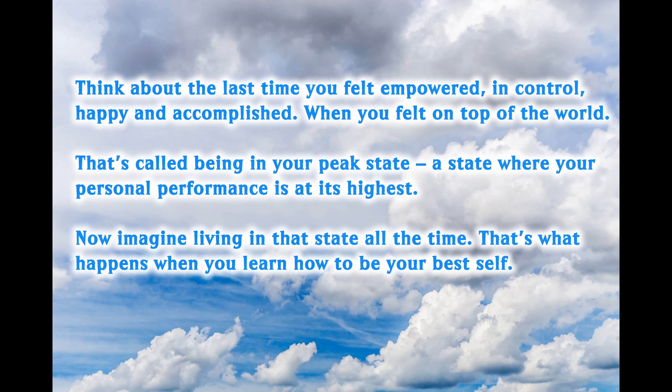So knowing why we typically don't strive to be our best selves, we have to ask: how can we turn this around? Well, the great motivational speaker Tony Robbins says, 'Think about the last time you felt empowered, in control, happy and accomplished. When you felt on top of the world — that's called being in your peak state, a state where your personal performance is at its highest. Now, imagine living in that state all of the time. That's what happens when you learn how to be your best self.'